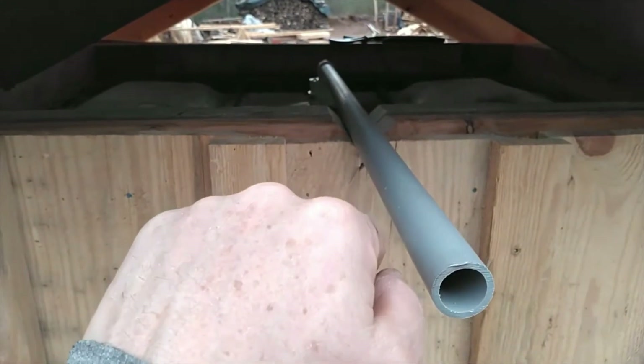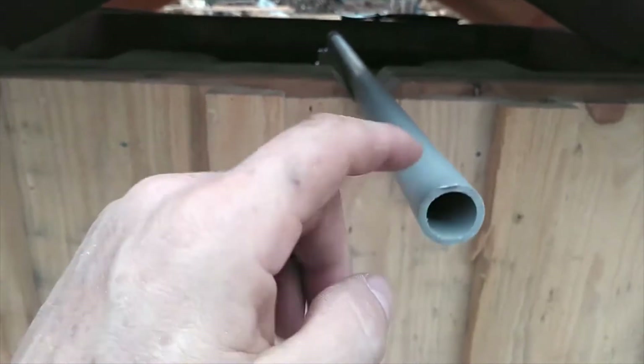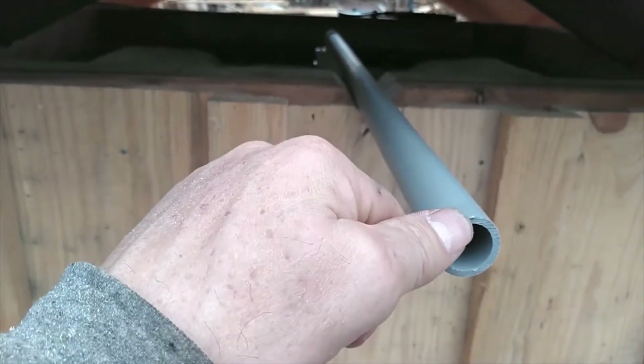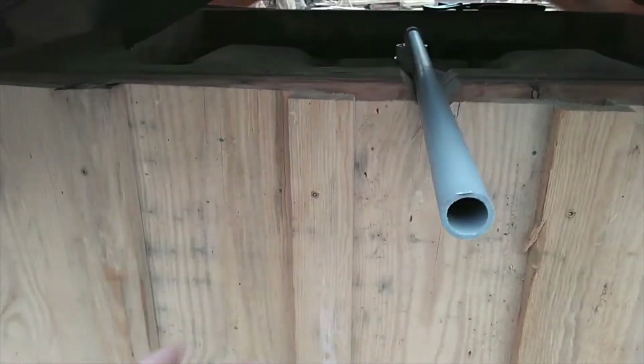I'm going to add another T right here and cock it up — I've got another street 90 and that'll be my overflow. I'll set it up so the 90 starts leaking at the top of this fitting, so when this IBC actually gets full of water,